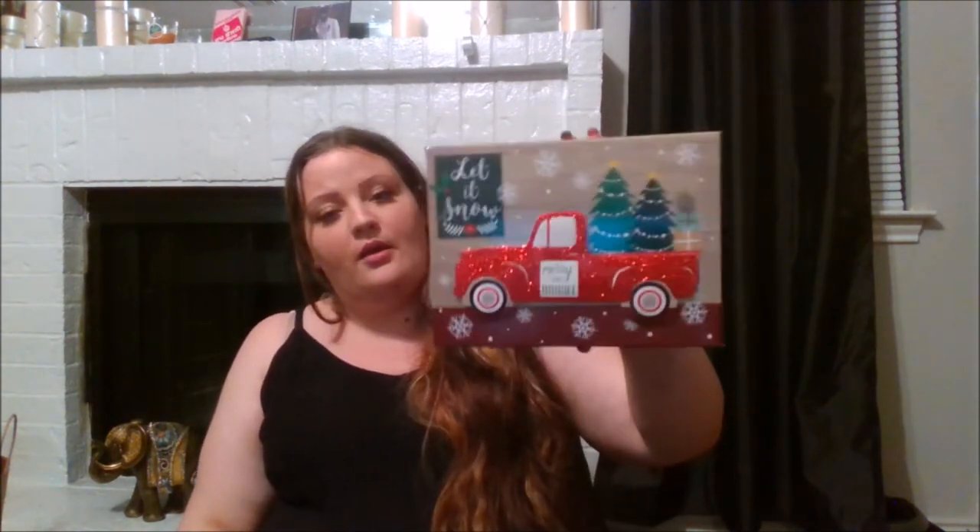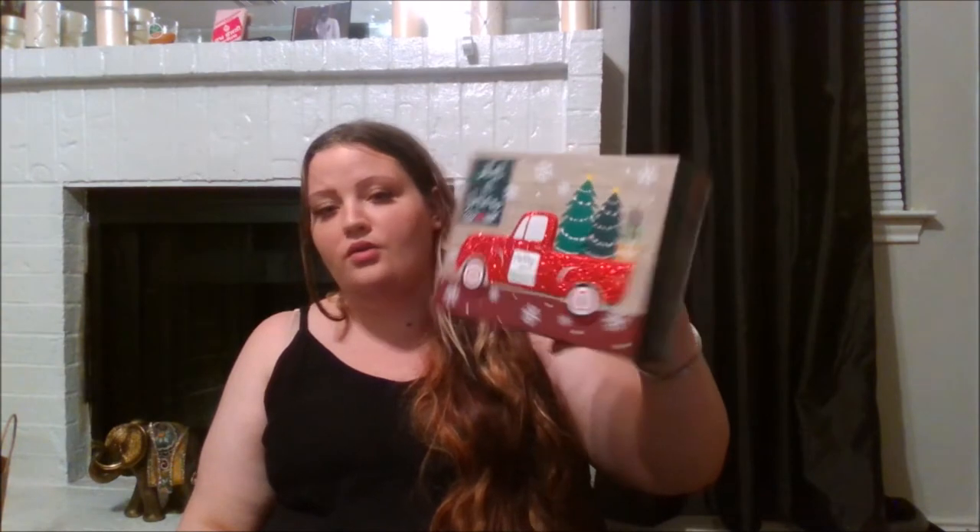I was looking high and low for this box and I finally found it. I'm not going to use it as an actual box — I want to put it on a shelf as a decor piece.